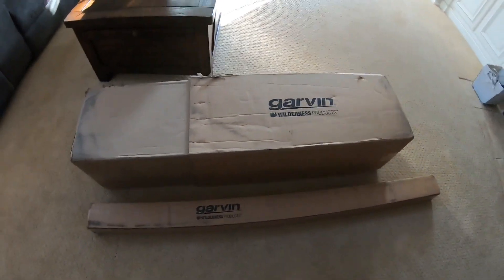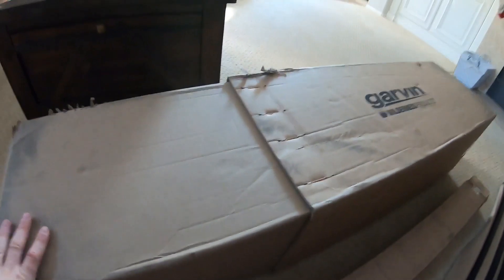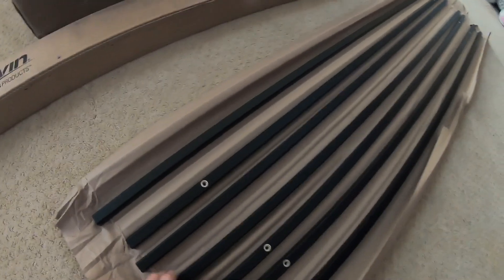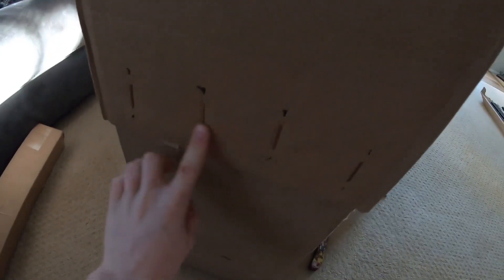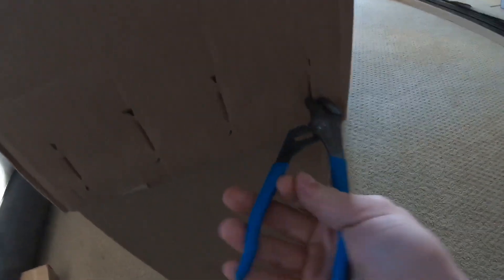When you order the rack it comes in two big boxes — one big one and one tall skinny one. I just opened up the big skinny one and it looks like it's just all the crossbar pieces that go inside the basket. On the big box, it's like two separate boxes stapled all around, so you have to pull these big staples out with a pair of pliers and then you can lift the top part off to open it.